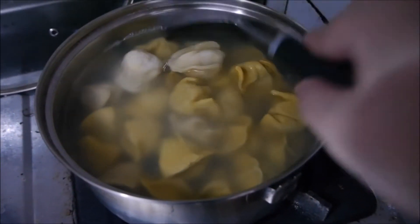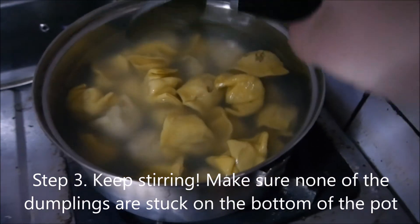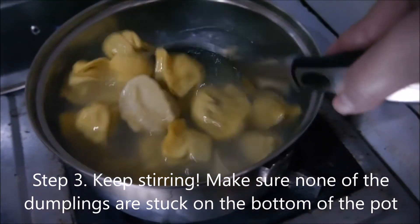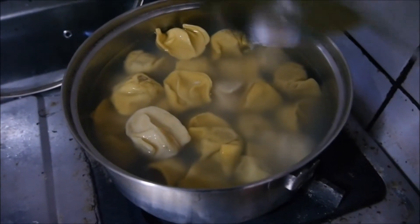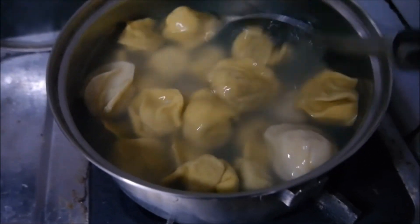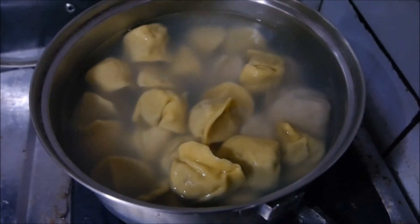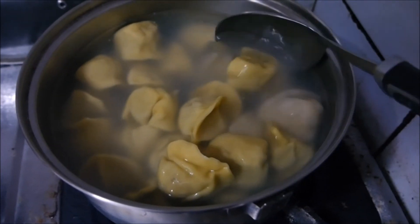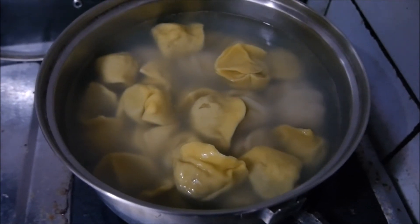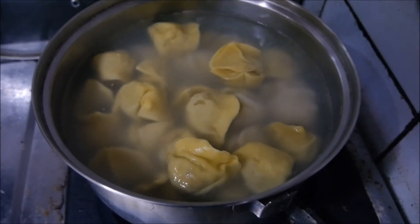Now that all the dumplings are in the pot, you have to stir it every once in a while just to make sure they're not stuck on the bottom of the pot, otherwise you will have a pot full of broken, ugly dumplings — and that's no good. Every three to five minutes, or maybe less, you have to stir it just to make sure nothing is stuck. Then we're just going to wait until it boils, and when all the dumplings are swimming like this, that means they're ready to eat. Just don't go away — stay around your pot and make sure none of them are stuck.